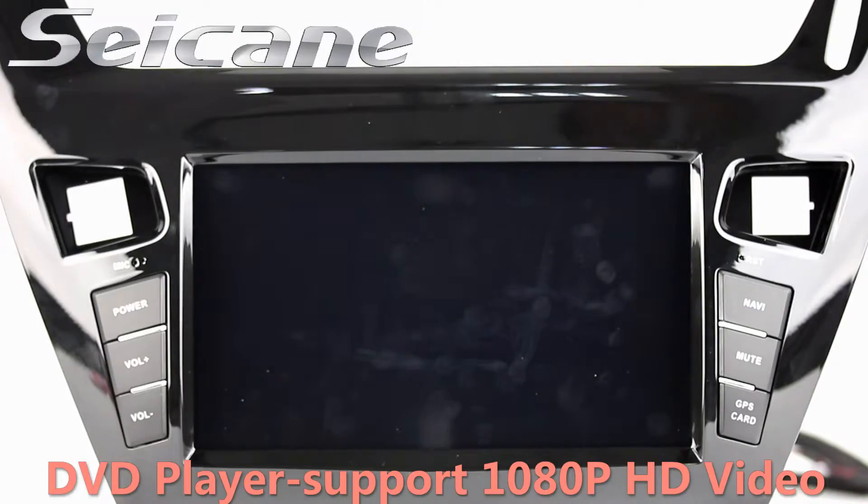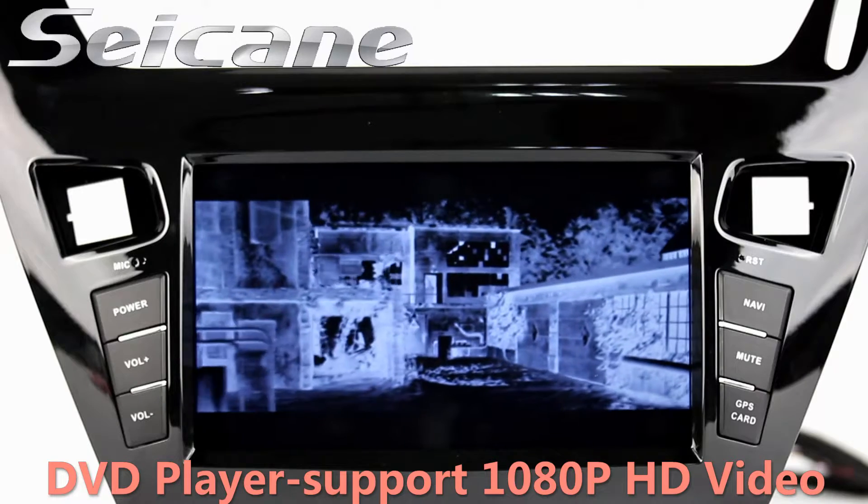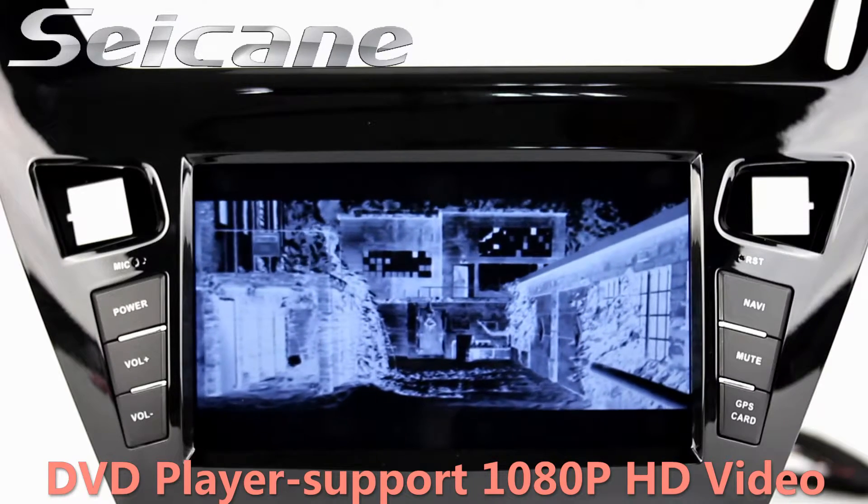The DVD player supports DVD, VCD, CD, MP3, and other formats.